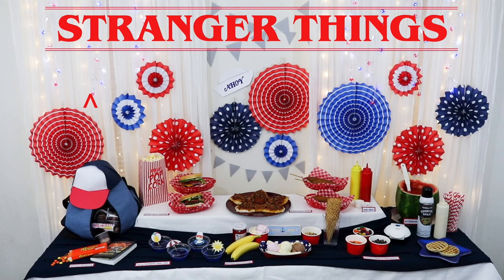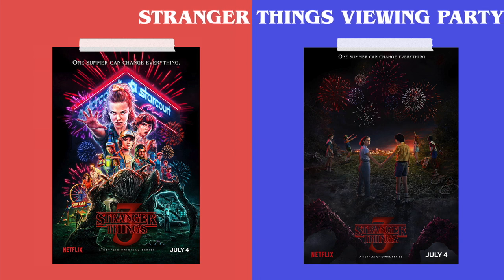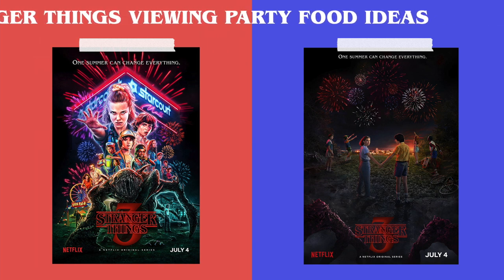The upcoming season of Stranger Things seems to be focused around summer in Hawkins and premieres on July 4th. I thought it would be fun to put together a viewing party spread inspired by themes from the show, the trailers for season 3, and Independence Day in general. So let's get right into it.